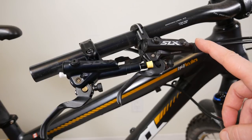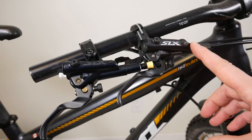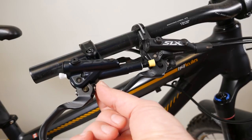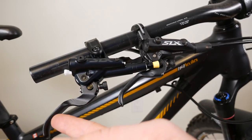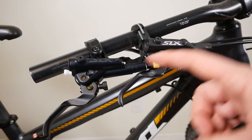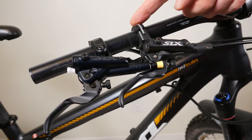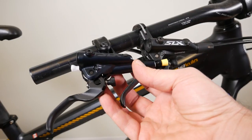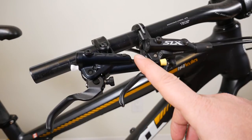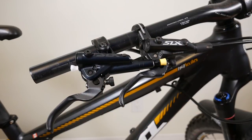The old SLX 11-speed generation M7000 has a different finish, very similar to the new XT. You have the same reach adjust, the same lever without the dimples, and the screw that doesn't do anything — blocked on both. They are both made in Japan, and you can see the i-Spec EV versus i-Spec II bar clamp that comes with the new ones. I still think the new SLX looks a bit odd with this bluish hue on the master cylinder, though the clamp and lever are black.